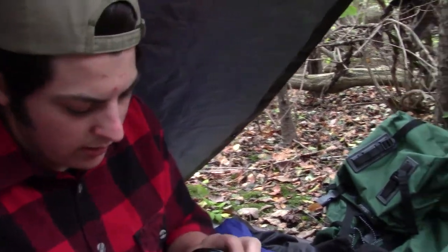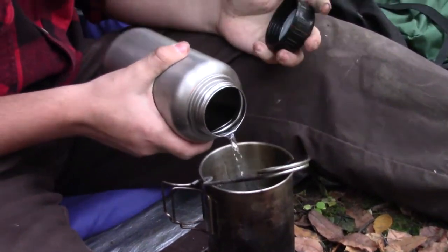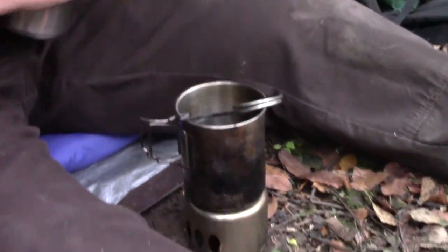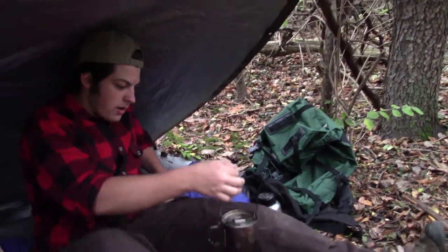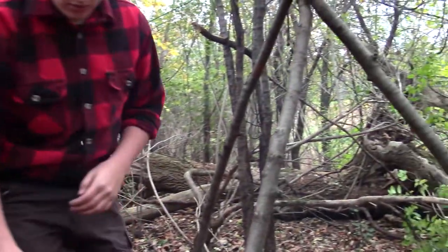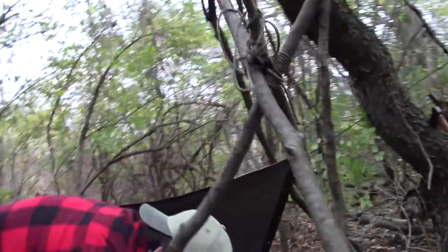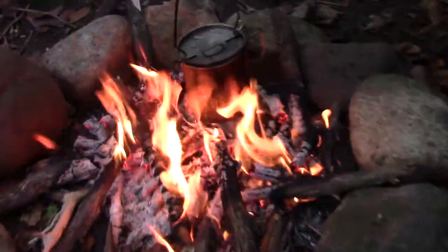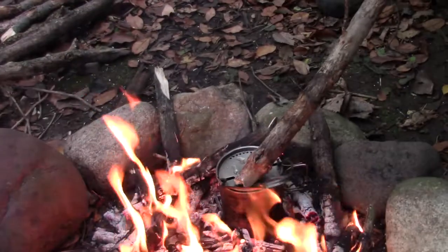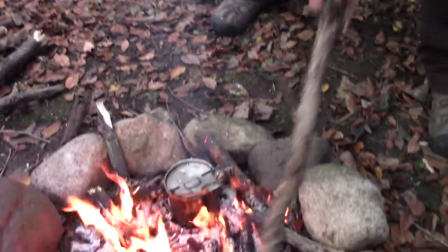We're going to go ahead and cook up some food here. Gonna get some water boiling. Put my lid on this here. Go ahead and sort of make a spot in the fire to put this. A lot of smoke coming off this thing. I'm going to build a fire up around this a little bit. It should boil in no time.